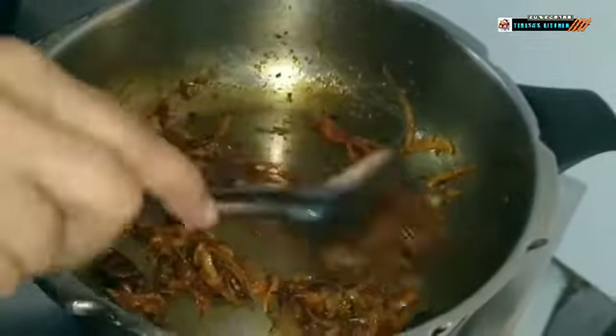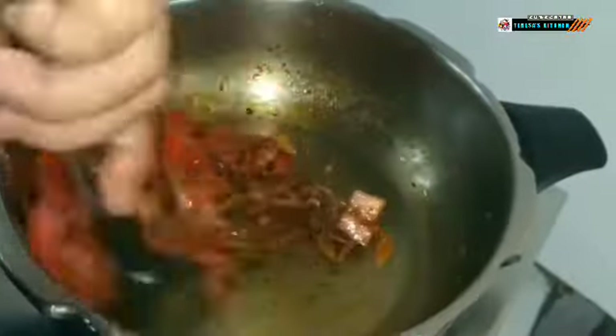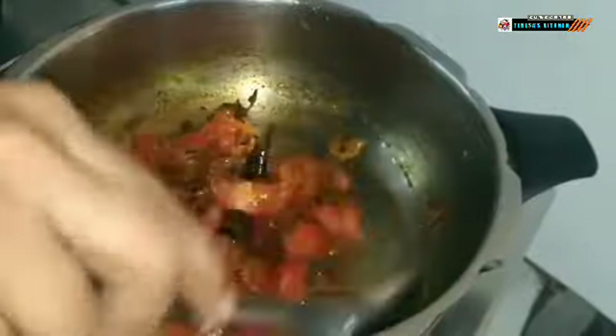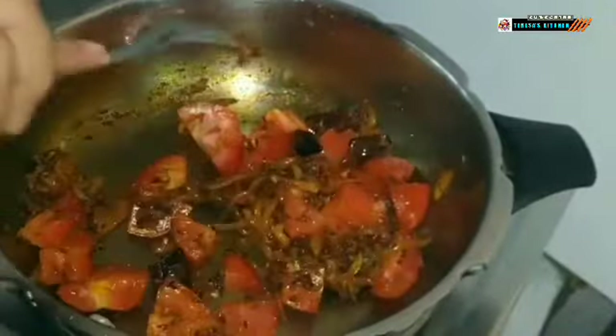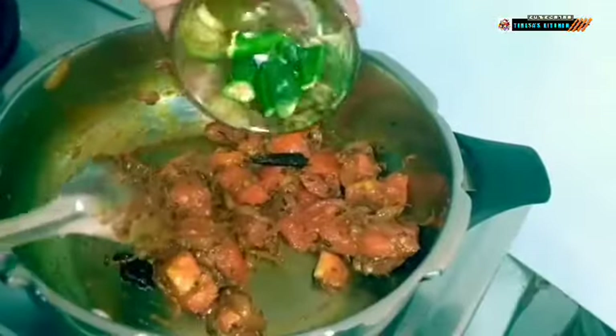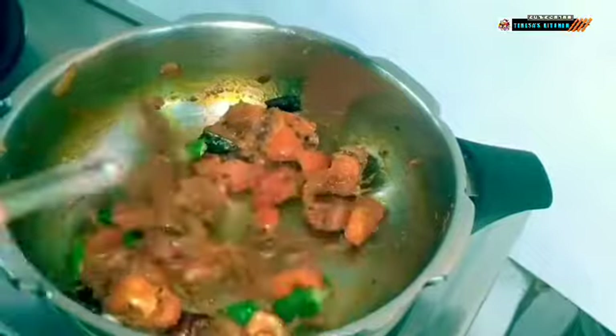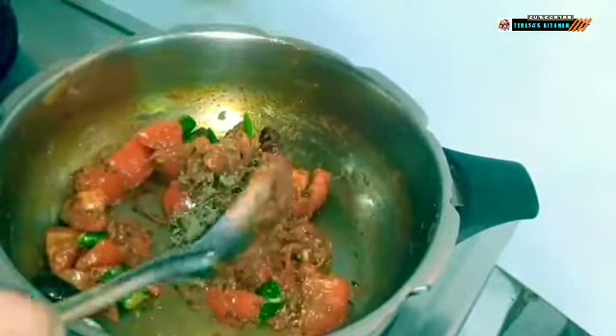I am going to add in the chopped tomatoes and fry well till the raw smell goes. Then add the roughly chopped green chillies. Now I will add the kasuri methi into the mixture and mix well.